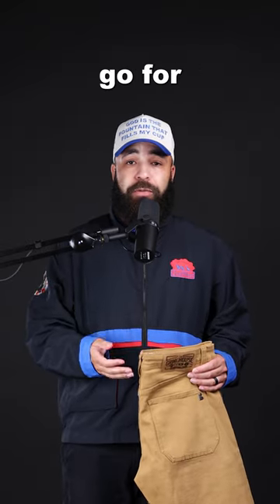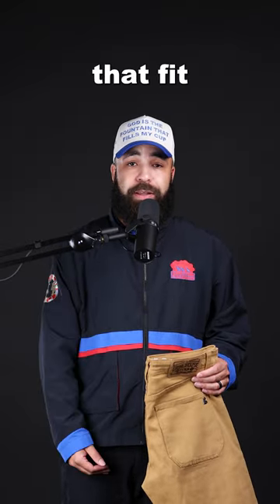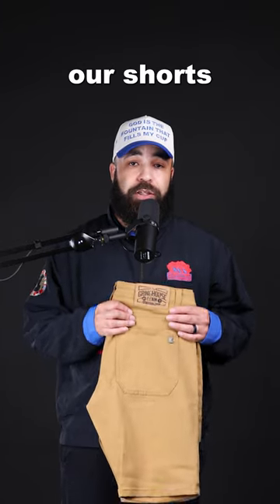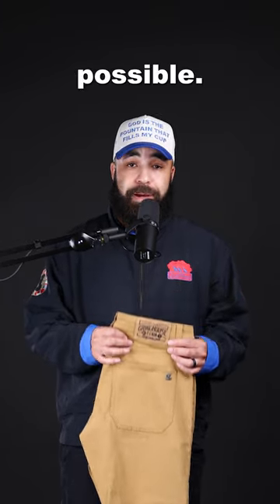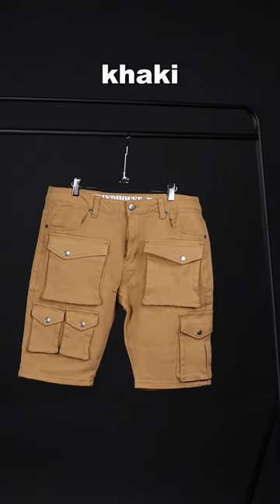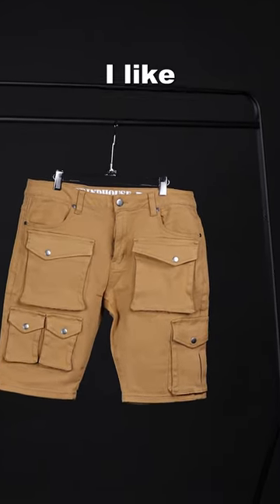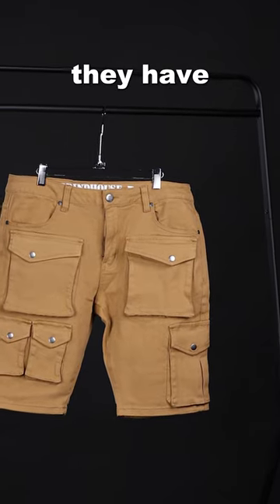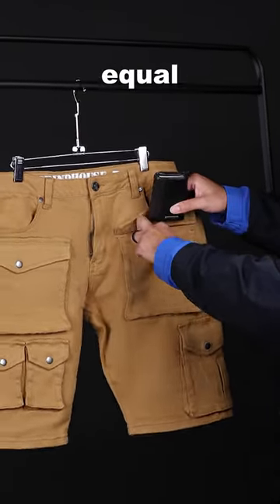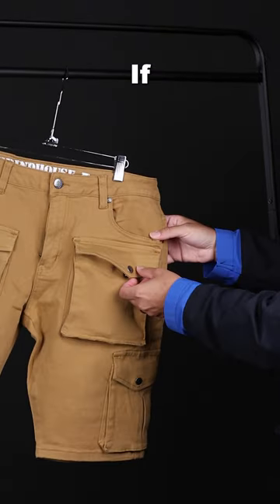Usually I would go for a pair of shorts that fit above the knee, but for this particular outfit we want our shorts to be as long as possible. So right here we have a pair of Grindhouse khaki cargo shorts, and what I like about these shorts so much is that they have a lot of pockets. And more pockets equal more wallets, if you know what I'm saying.